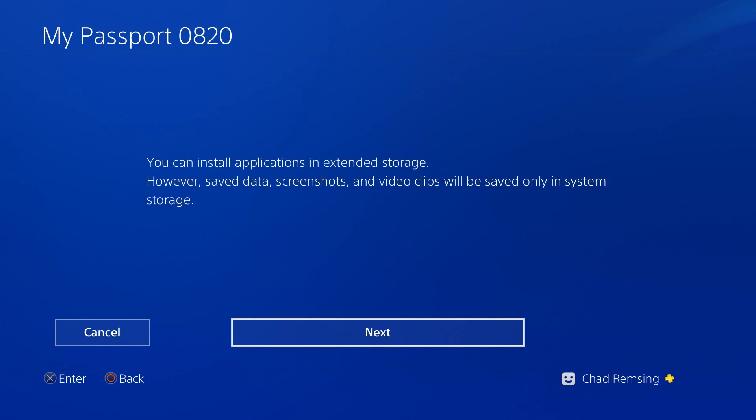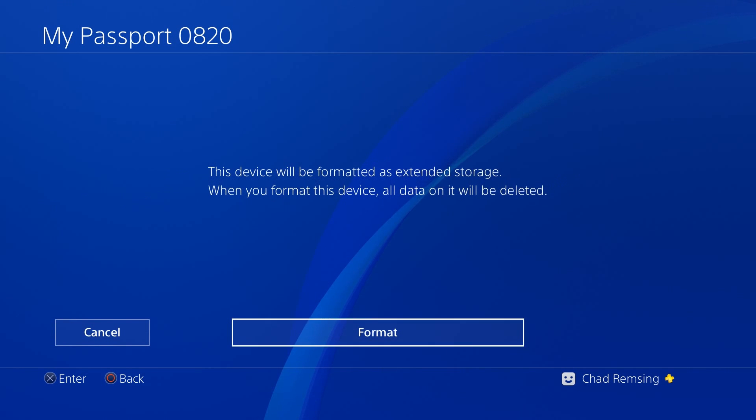Click yes, and it'll say you can install applications on the extended storage, but do note that all your saved data, screenshots, and video clips will be saved on the system-only storage inside of the PS4.